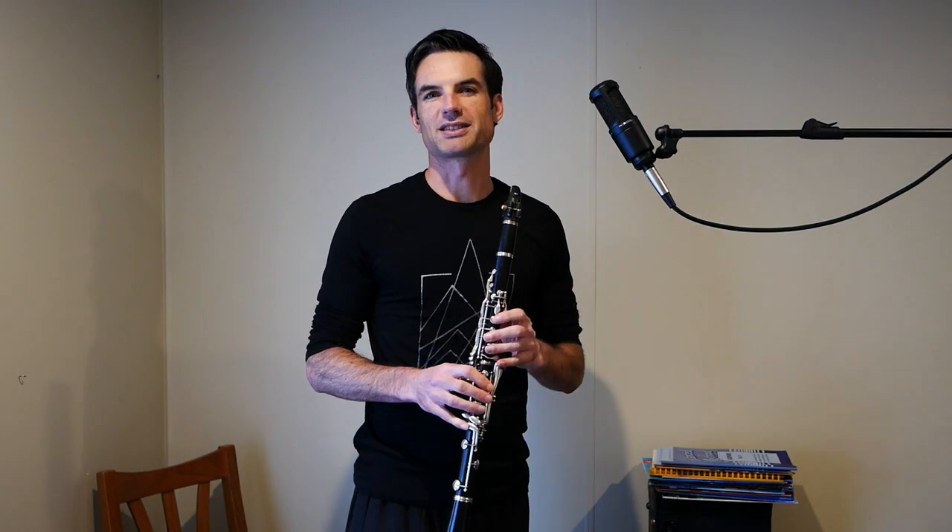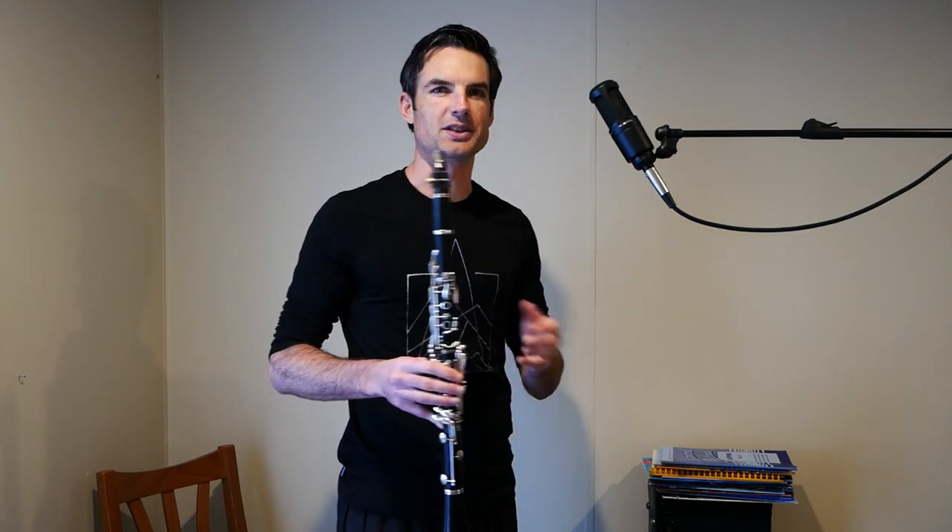It has some high notes, it has some syncopation, it has a swing section that has a mixture of on and off beats, and also has a good mix of articulation, so there's lots of challenges all around. I'm just going to play it straight through, and then touch on a few of those aspects.